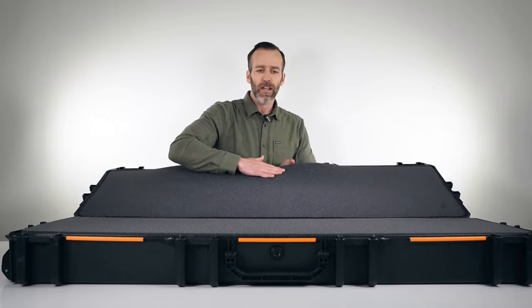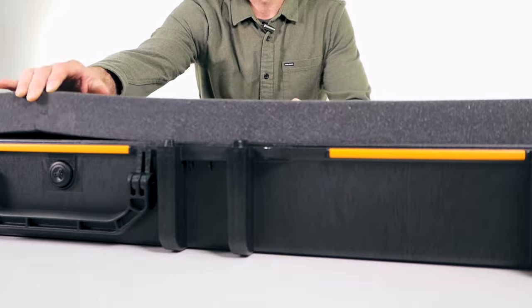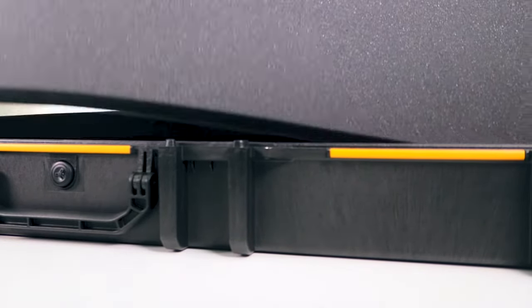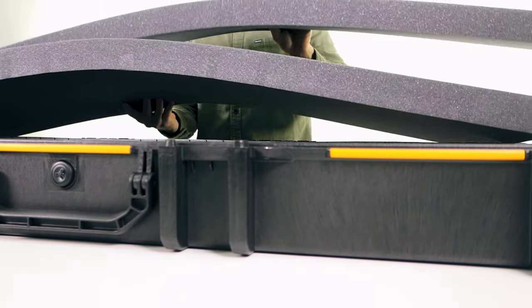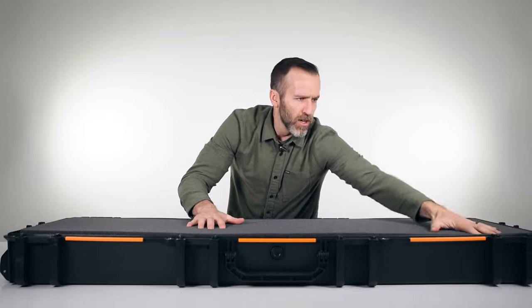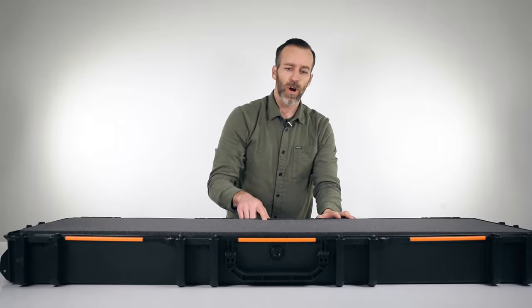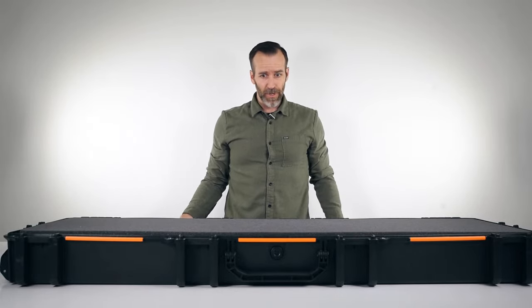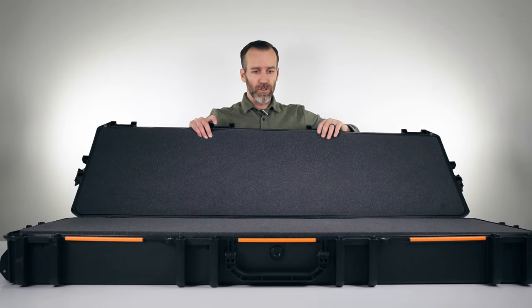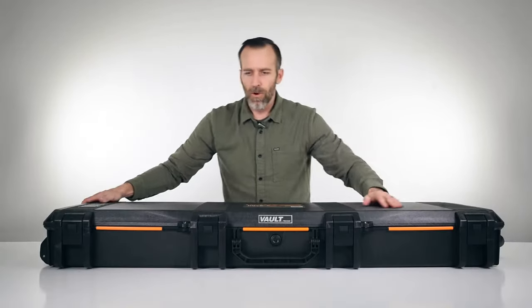This case comes with five pieces of foam — two up in the lid, one at the very bottom, but the real pieces that matter are the two layers in the middle that you use to build out your interior space. This case is 53 inches long by 16 inches wide and about six inches deep. That six inches includes the lid, which is about two inches, so you get about four inches on the bottom and two inches up top of interior space.